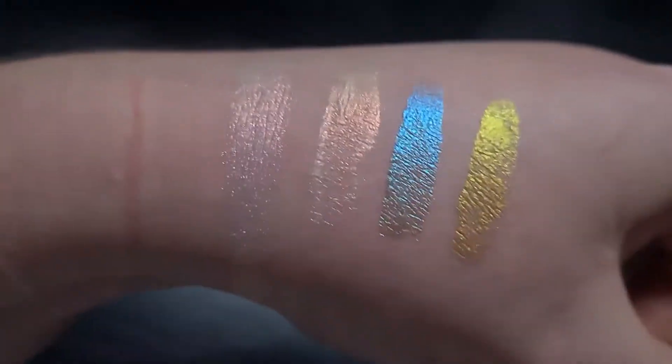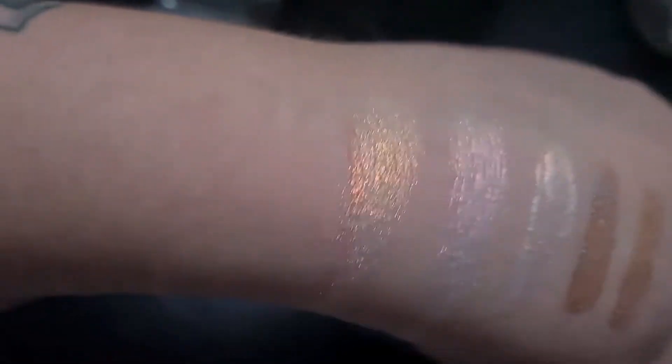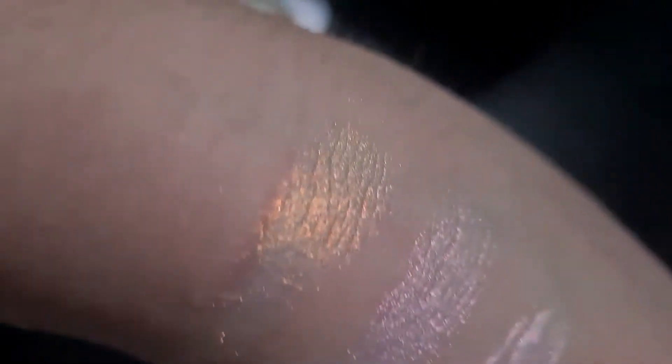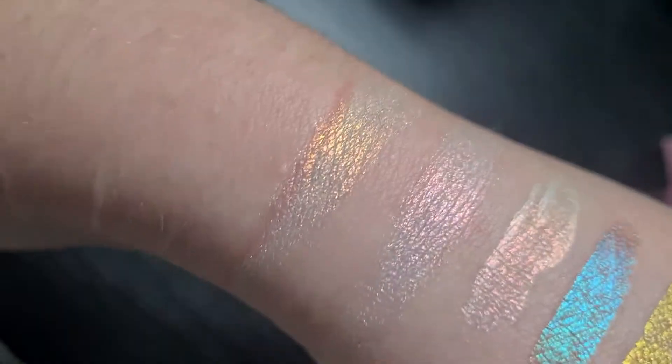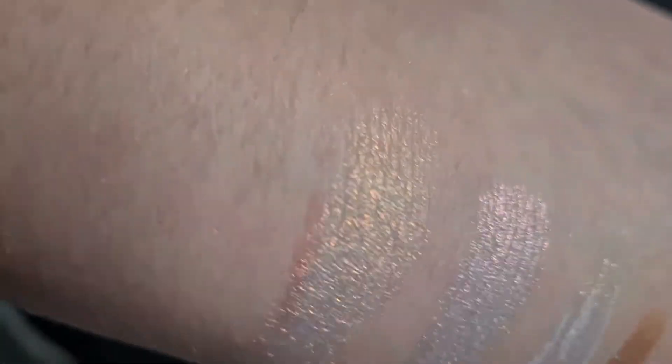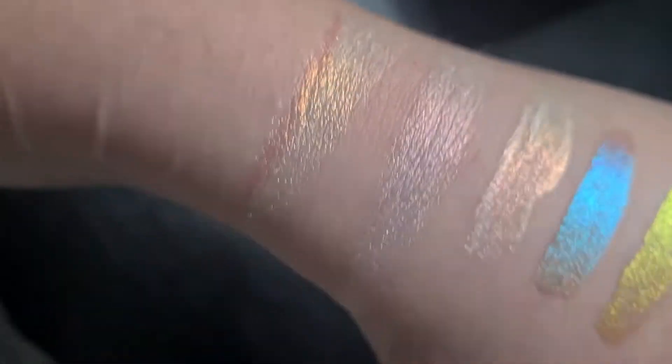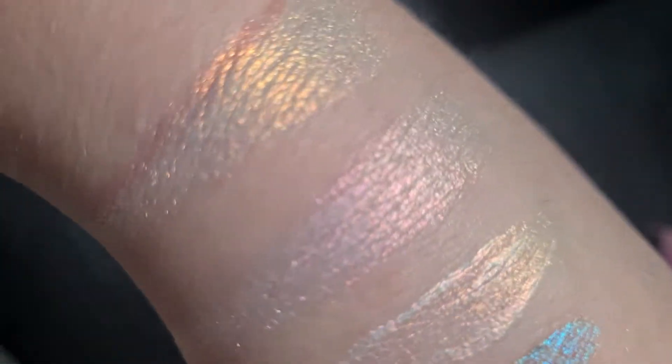I do think this highlight is meant to be a dupe of Kaleidos Space Age Prophecy, so I'm going to quickly swatch that next to it to see the difference. Space Age Prophecy comes up way more champagne pink and then goes into a green. They both are meant to have green in them, but I think you can see it more in the Kaleidos one. I don't think it's a dupe — same idea, but the She Glam one comes off pink whereas the Kaleidos one comes off really goldy with a hint of green and champagne.